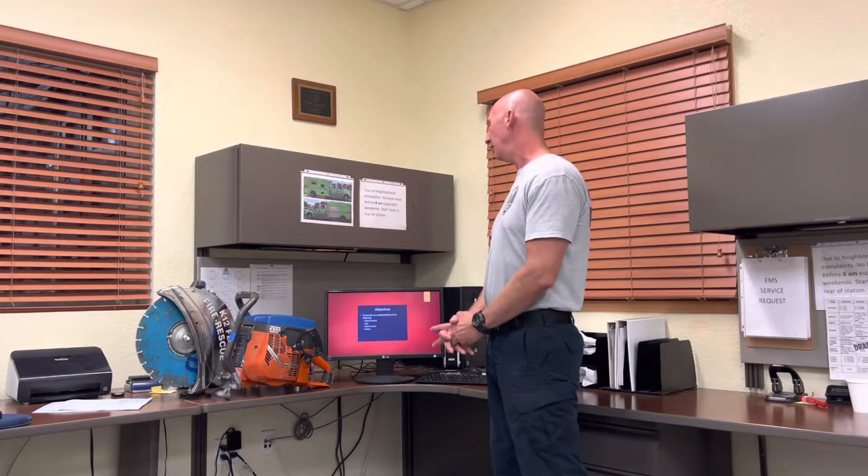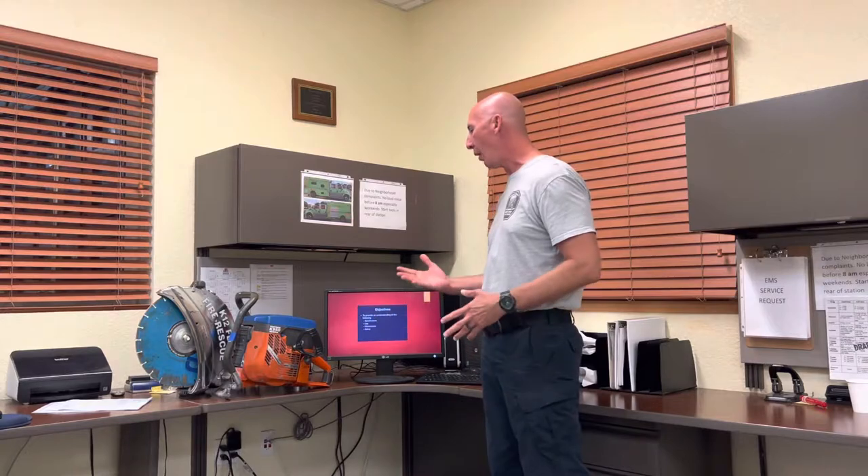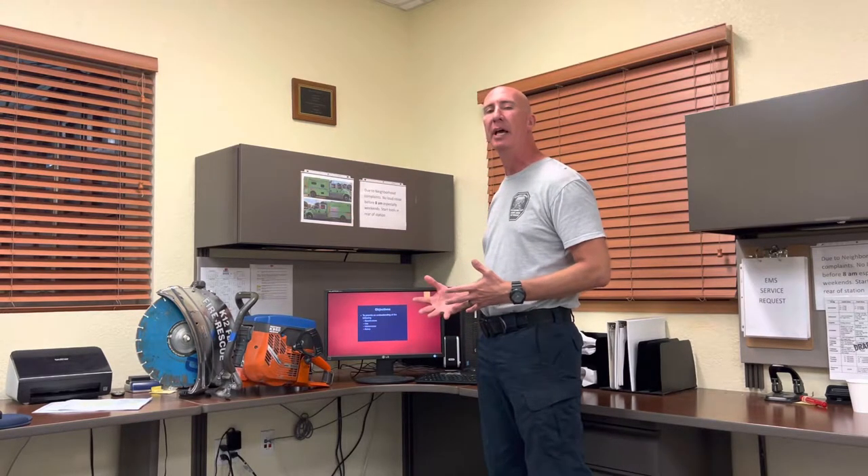Some objectives for today: we'll go over specifications, how it's used, maintenance, and most of all safety. Safety is the biggest factor.